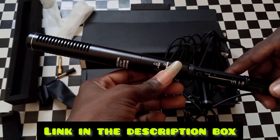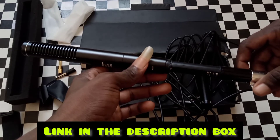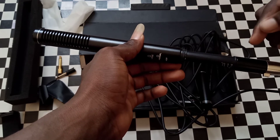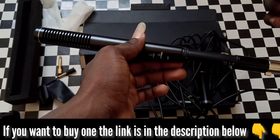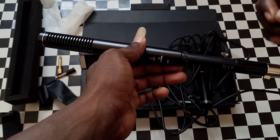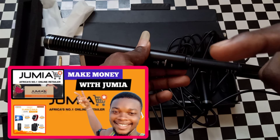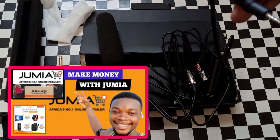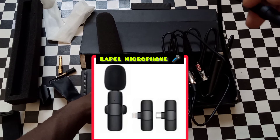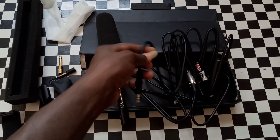To buy this, I'll leave the link in the description below — just hit it and it will take you directly to Jumia where you can get this quality microphone. You can also get a lapel microphone. I'll leave the link in the description. Don't forget to like and subscribe to help the channel grow. If you also want to learn how to become a Jumia affiliate and start earning money, I'll leave that link too. If you have a mobile phone with a Type-C charger or an iPhone, I recommend you buy a lapel microphone instead.